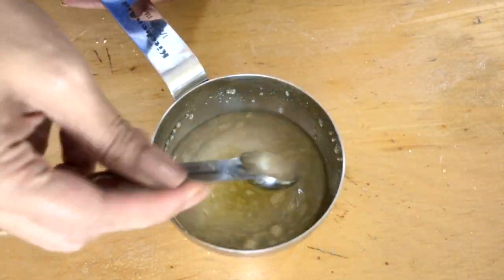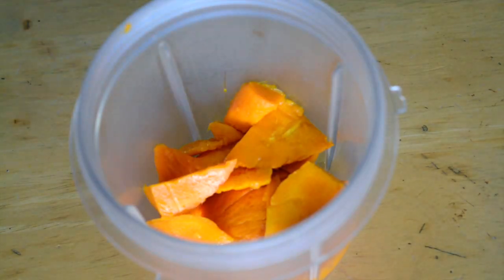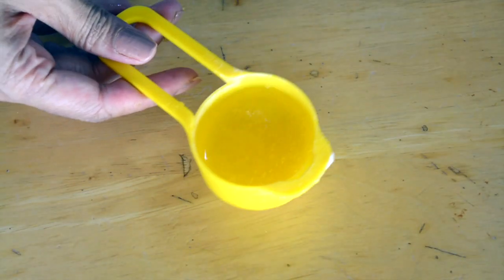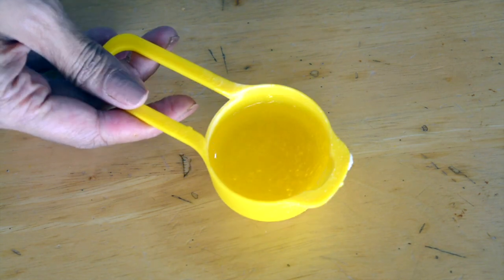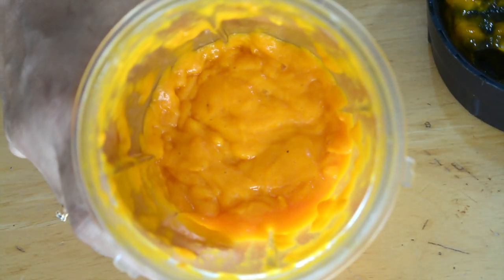We have half a teaspoon of gelatin and two teaspoons of water — mix it and set it aside. It is optional; you don't have to use gelatin. I've made a puree of the mangoes, heated the gelatin for 30 seconds in the microwave, and then added that to the puree. We're going to put it in the refrigerator while our cake cools down.